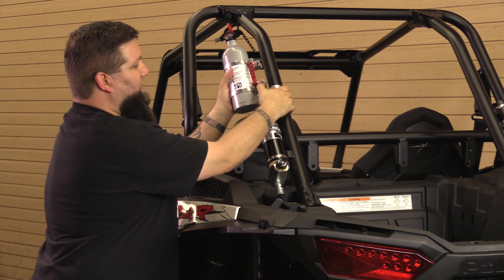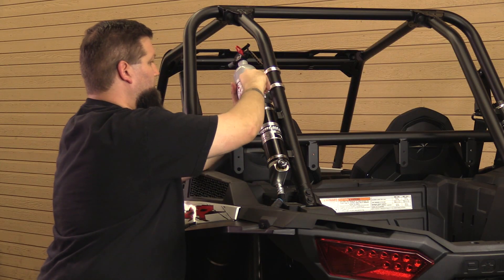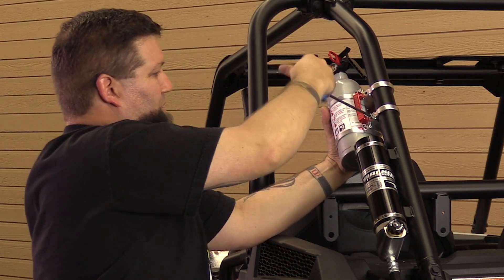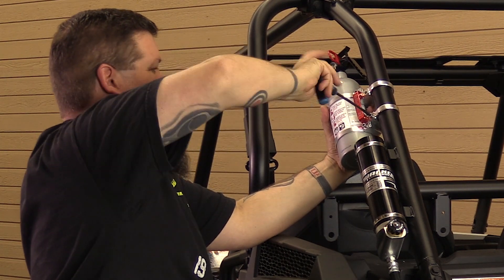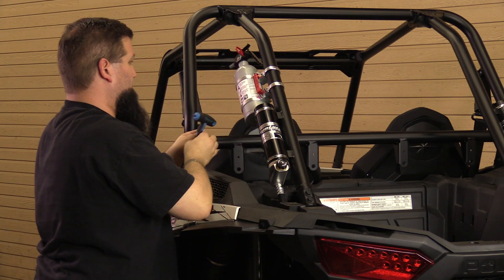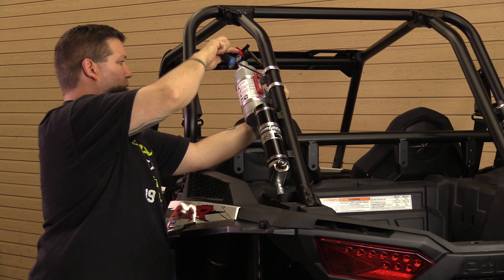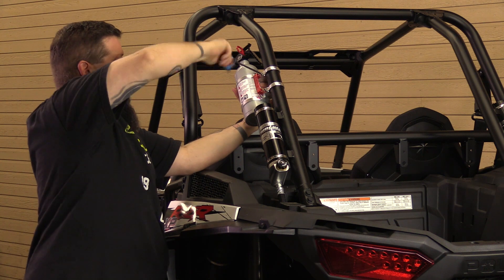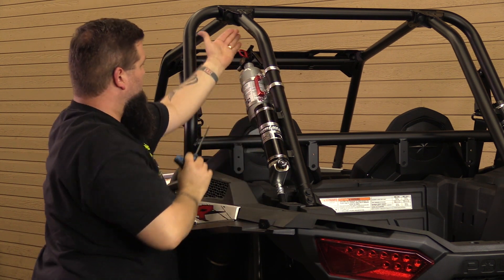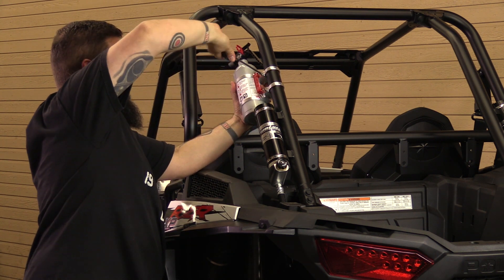The nice thing about these mounts on the fire extinguisher is that they're recessed so that the clamps will slide in and provide a secure fitment. Then you just take your bolt, thread it in, and you can use your T-handle to tighten it into the other side of the nut — get one side secure and then get the other side installed. Once you get it loose, you can adjust it to how you want it. You don't want it directly behind your helmet because you'll bang into it, so turn it to the side a little bit and tighten it down.